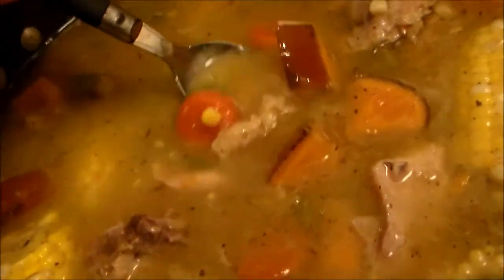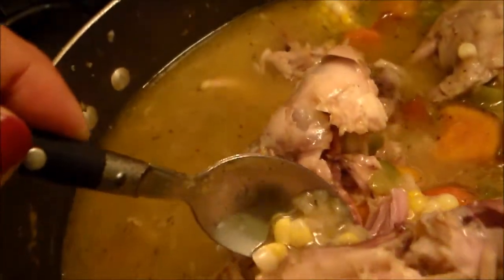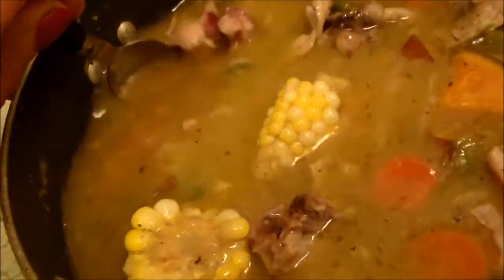There's some of the chicken. And I threw in a can of carrots. See where the leg is right there?